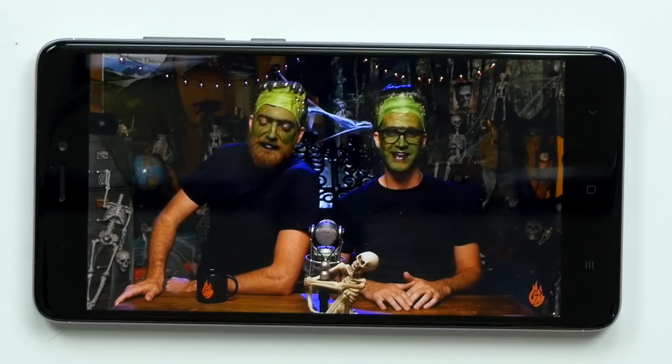Immediate connection — says connected. Let's first try Good Mythical Morning. Very clear sound, I'm liking it.